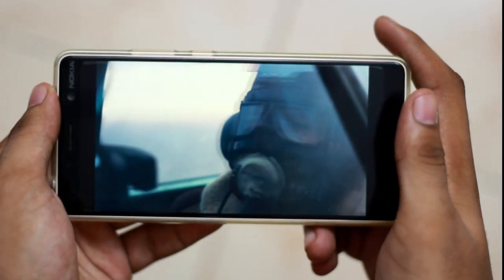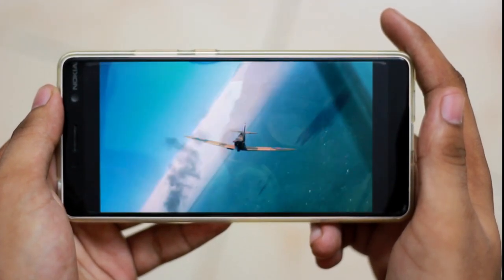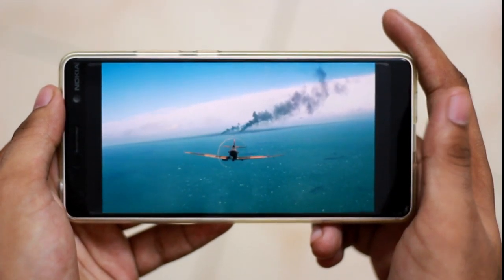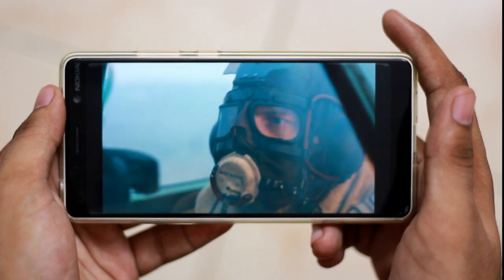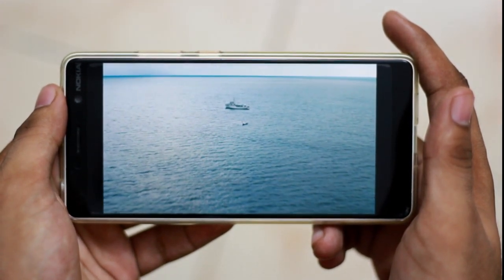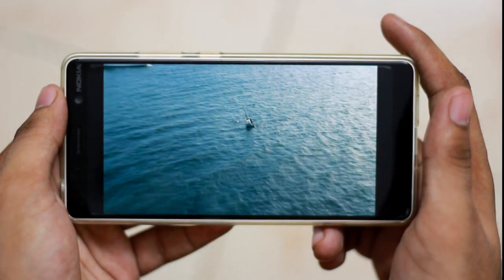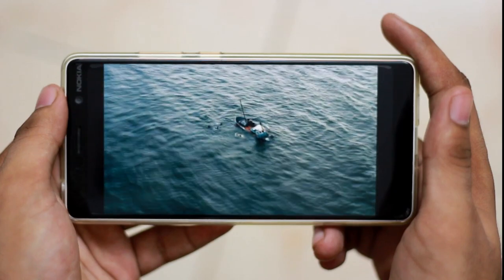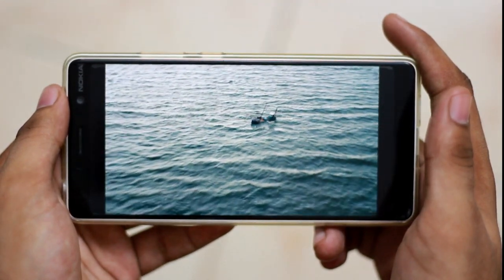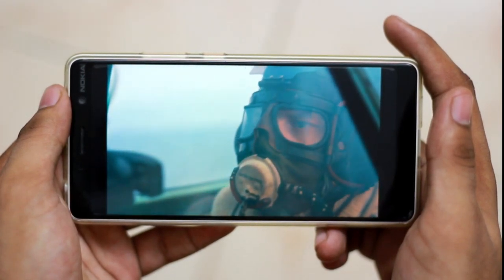The display is not an AMOLED — it is an IPS LCD panel. Full HD Plus display with an 18:9 aspect ratio. The display has good blacks and contrast. I think for 26,000 rupees it is a good IPS LCD display.